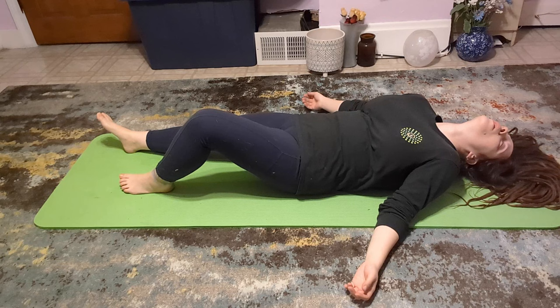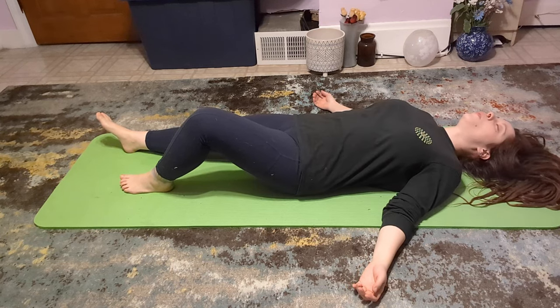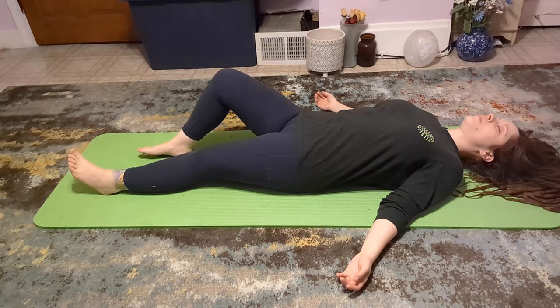This practice is called TRE, or Tension and Trauma Releasing Exercises. This looks odd, but trust me friends, it is relaxing, deeply relieving, and just plain fascinating.